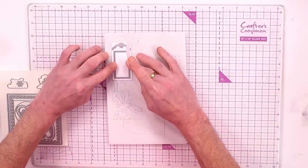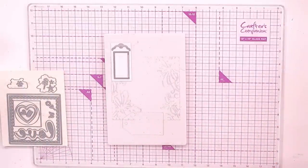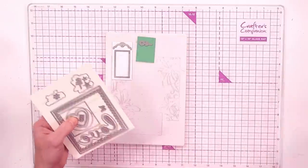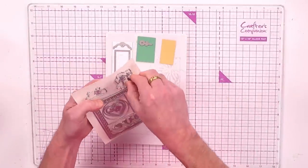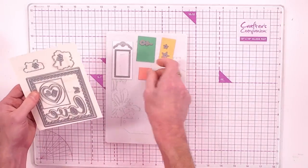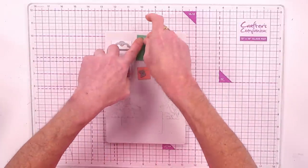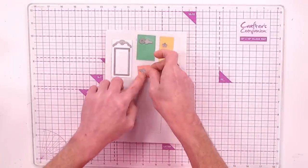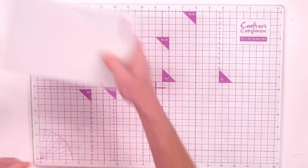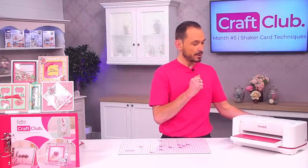Let's do some additional die cutting while we're here. I'm going in with a piece of the green included for a floral, some peach tone for a couple of stars, and a deeper shade of pink for the butterfly. Once everything is on the mat, tape it all down, bring in the frosted magnetic top plate — I'm using the junior plates in the larger machine. Run it through and let that do its thing.